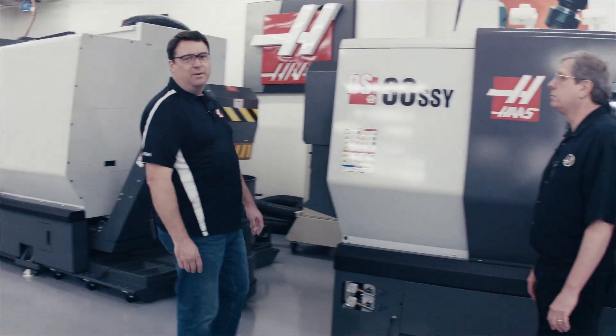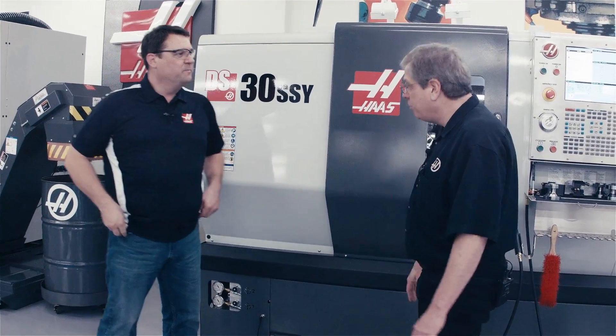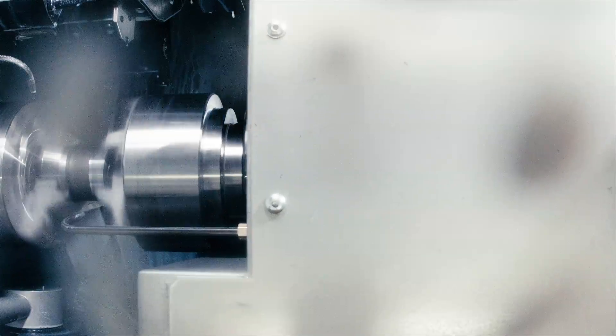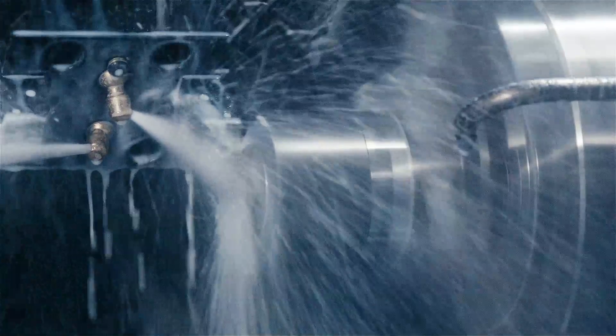Hello, I'm Scott Gassich with Haas Automation, and joining me today is John Nelson, Director of Applications with Haas. So today we want to talk to people about our dual spindle lathes. Dual spindle lathes help you increase your productivity, allowing you to do one-and-done operations, reduce your setups, and ultimately help you make parts faster.